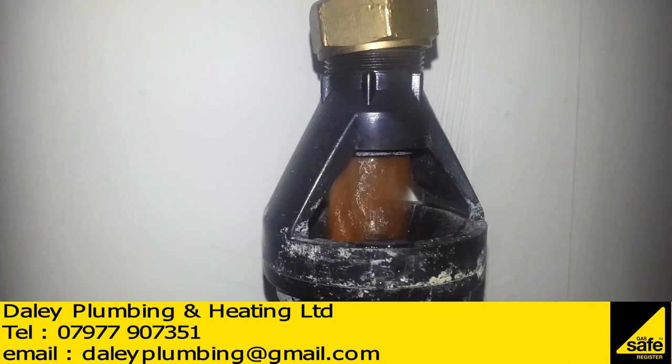The brown water you can see here is brown because the steel unvented cylinder's anode has failed or is non-existent. Once the cylinder has started to rust and fail, we cannot guarantee the life of the cylinder — it could fail at any time and flood the home. Replacing the anodes will have no effect once corrosion has taken place.